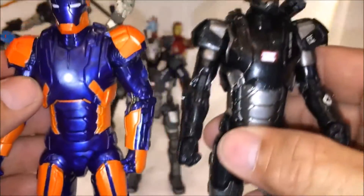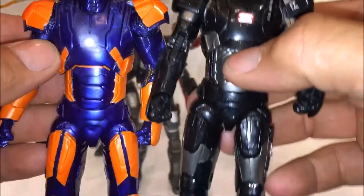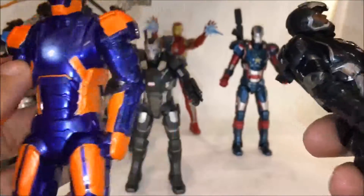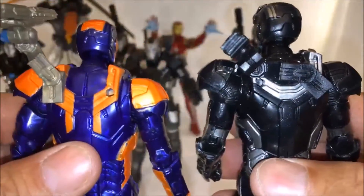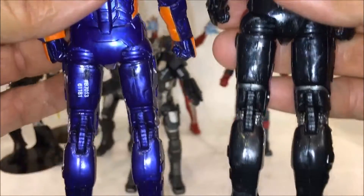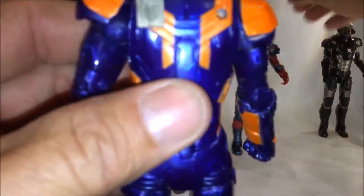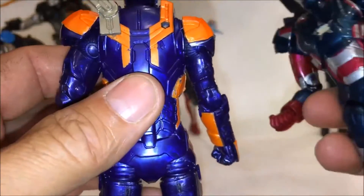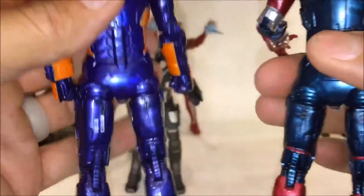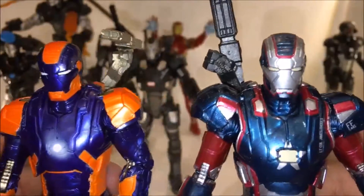For a comparison, here he is with the War Machine — you can see he's exactly the same mold, just repainted. For a repaint, it's pretty good. Here's the back of him, and he's also the same as the Iron Patriot. It's just more repaint, but I actually think the Disco Armor is pretty cool.